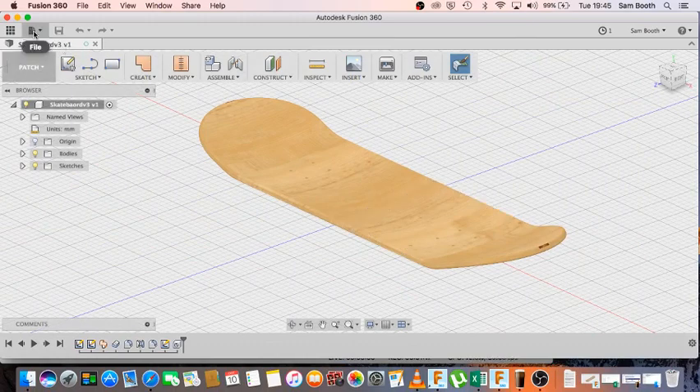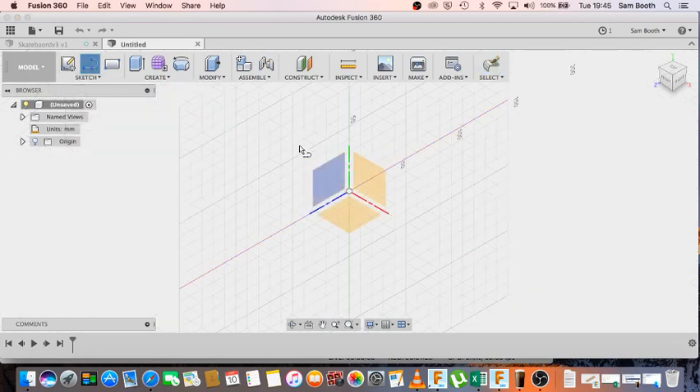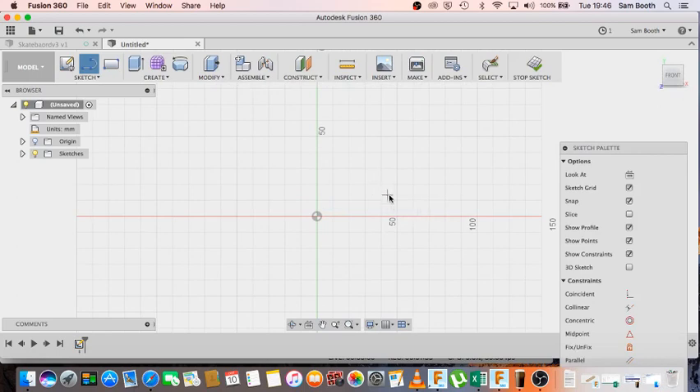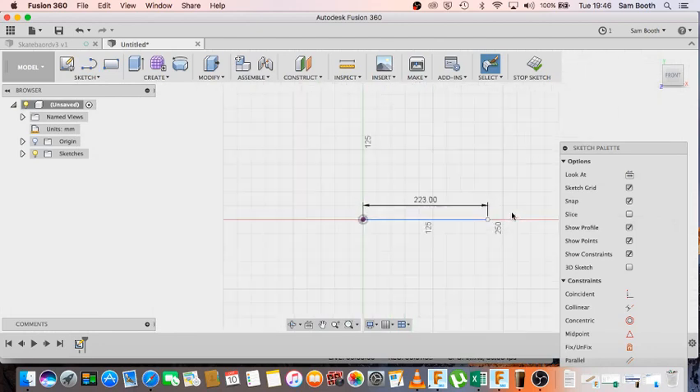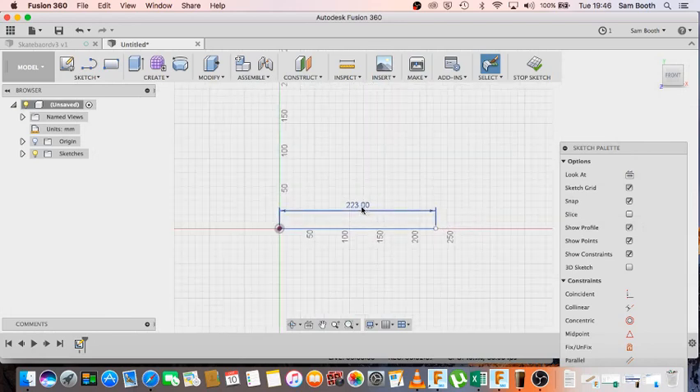The first thing we need to do is start a new design and create the path that we're going to project the shape along. I'm going to sketch a line — it's asking me for the plane to sketch on, so I'm going to choose the front plane. I'll start my first point from the center at zero-zero-zero, then project it to the right. My first line I'm putting in is 223mm.